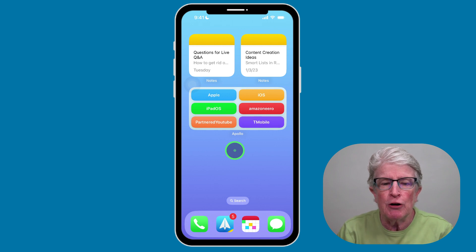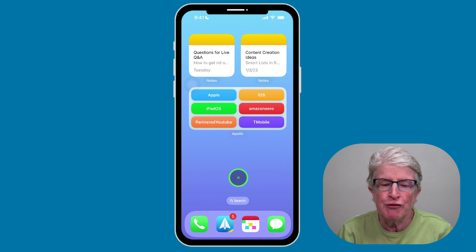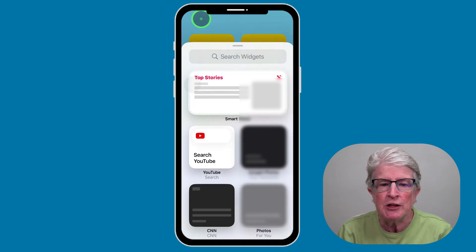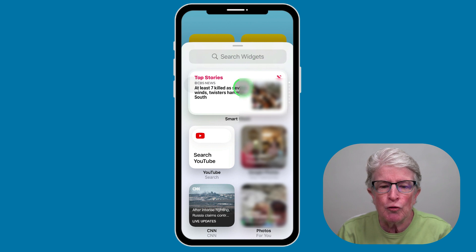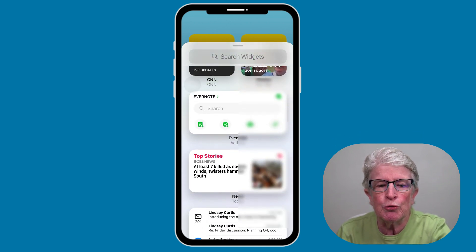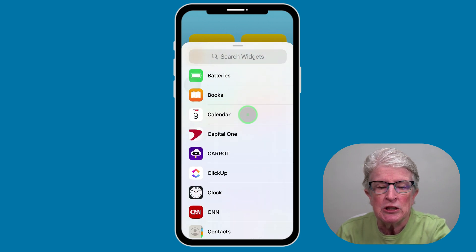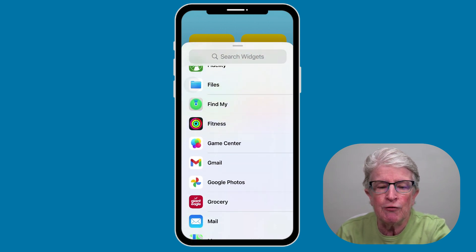Let's start by adding our first widget. To do that, find an empty area of your home screen and then put your finger on it and push and hold. Once you see the apps start to jiggle, press on the plus sign in the upper left corner. This will take you into the widget area where you can search for widgets or scroll through to see what widgets are available to you.